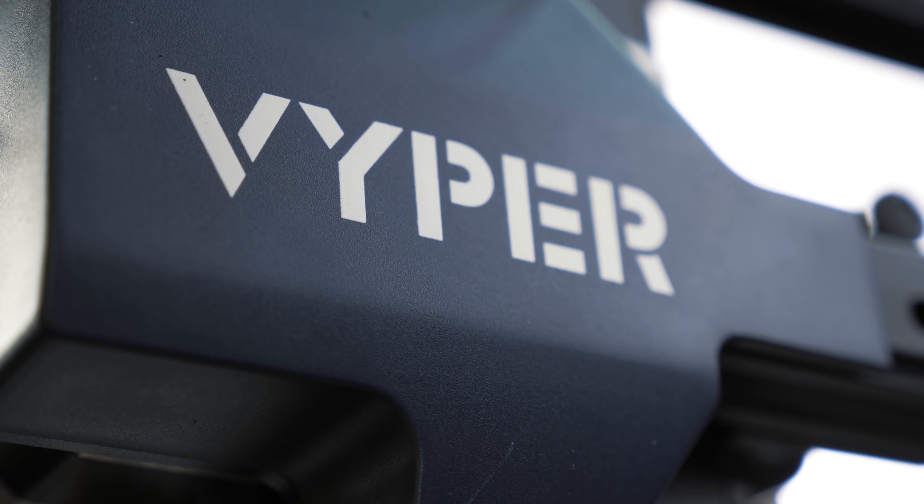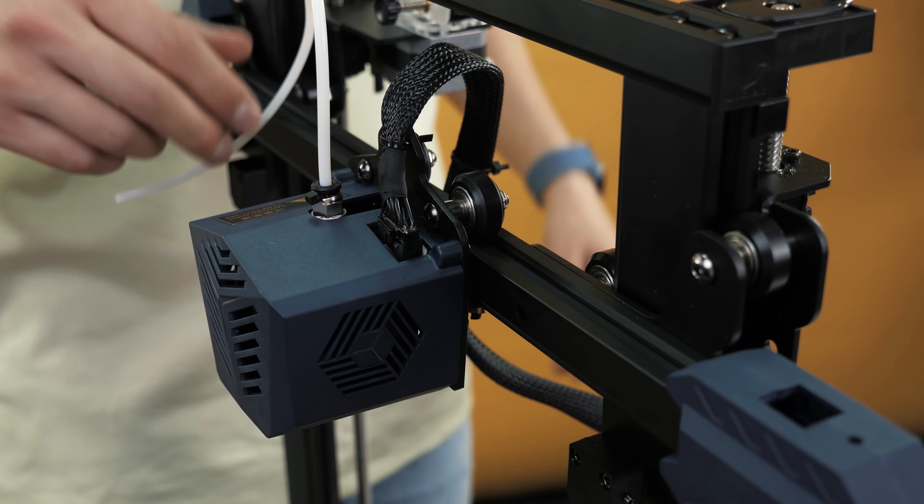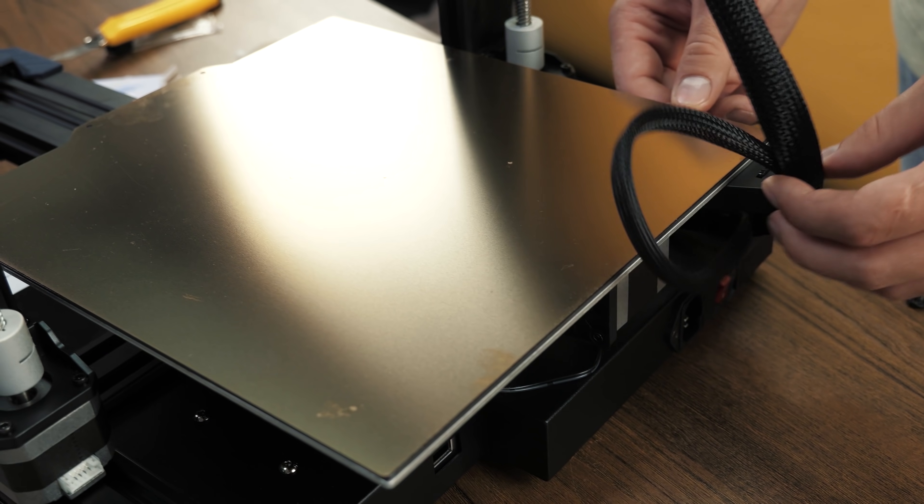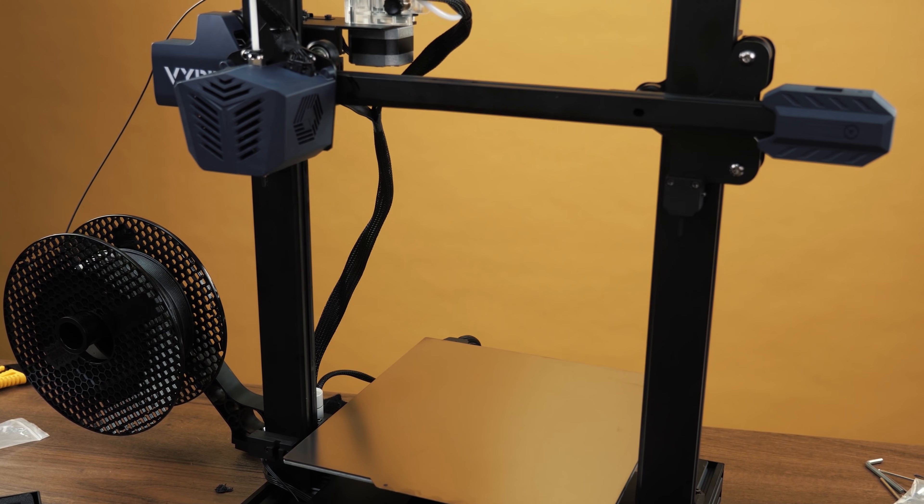The model is called Viper and this printer has a fairly large printing area: 245 by 245 by 260 millimeters. And by the way, this is the largest 3D printer in my collection — yeah, I already have a collection of 3D printers.